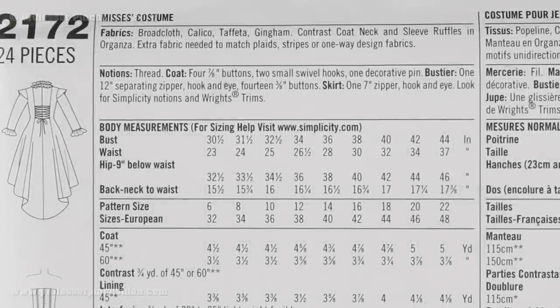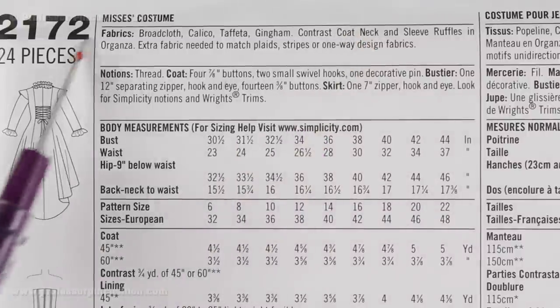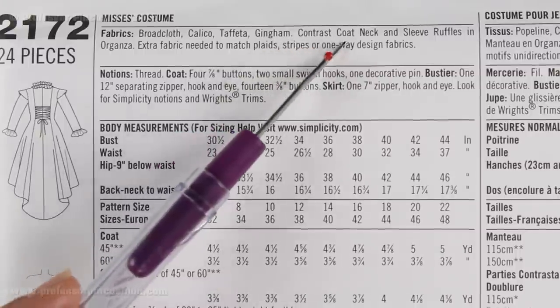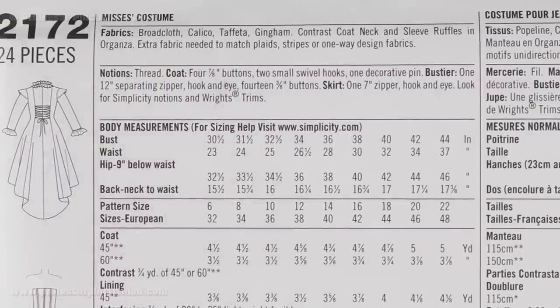The first thing we are going to see when we flip our pattern envelope over is the fabrics box at the top. So this is going to be a list of suggested fabrics that they recommend you using for these projects. This is not saying that these are the only fabrics you can use. If you find a fabric you like that is similar in weight to these fabrics, go ahead and use them.